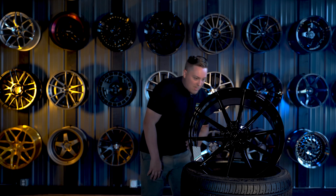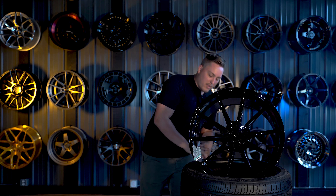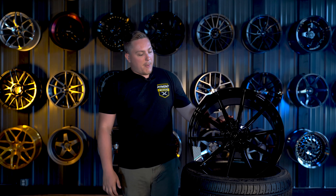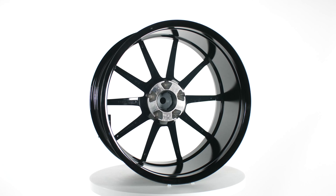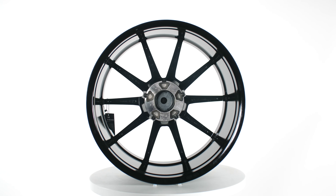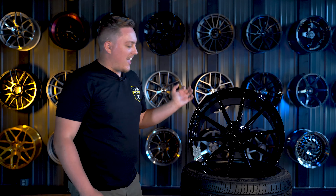As far as weight goes compared to typical rotary forged or flow formed style wheels, you're going to see a little bit of a weight difference. But Variant also took measures to pocket out as much material as they can in the back — behind the spokes they're milled out probably a good five millimeters or so, and there are also pockets behind the lug bolt holes as well.